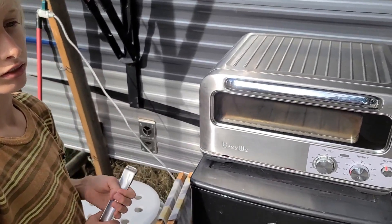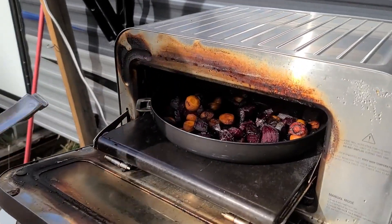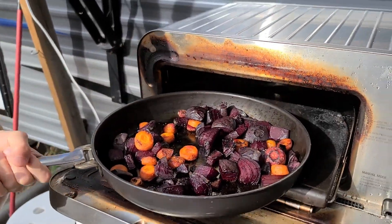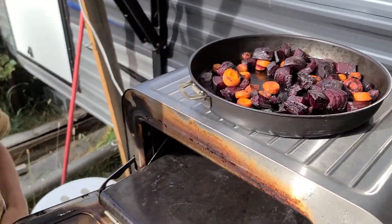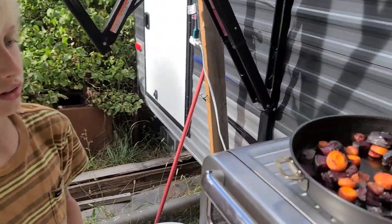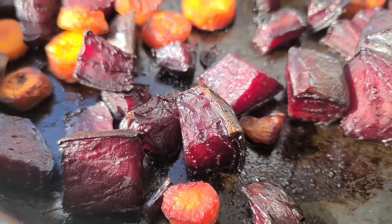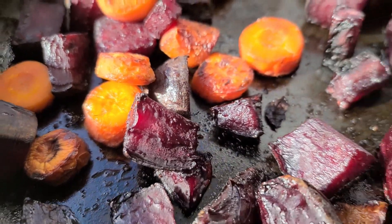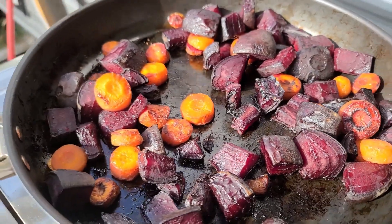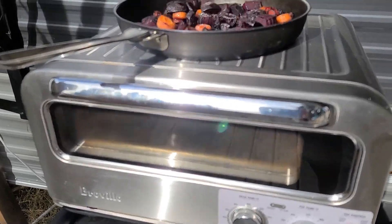We decided to do the carrot and beet in the Pizzaiolo at the beach — we're camping right now and brought our Pizzaiolo with us, because it's an amazing tool to have. My son Taylor and I did the carrot and beet, and things are looking absolutely amazing. They've taken a little bit longer than potatoes — we had these in for about half an hour — but they are looking fantastic. All in all, the Pizzaiolo does the potato, the beets, and the carrots perfectly.